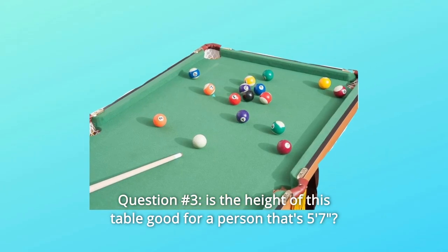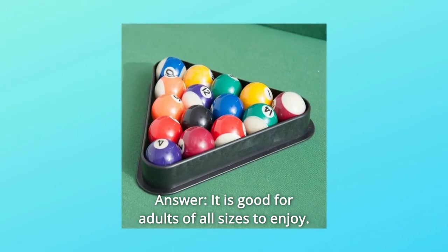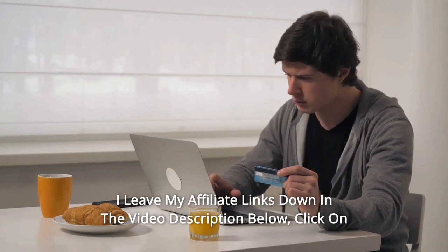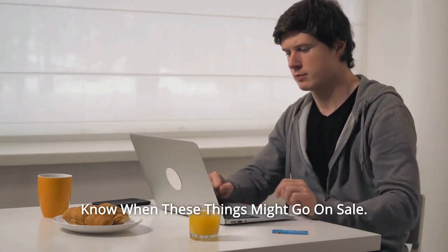Question Number 3: Is the height of this table good for a person that's 5'7"? Answer: It is good for adults of all sizes to enjoy. Thanks for watching. I leave my affiliate links down in the video description below — click on those links and they'll give you the most updated prices in real time. You never know when these things might go on sale.